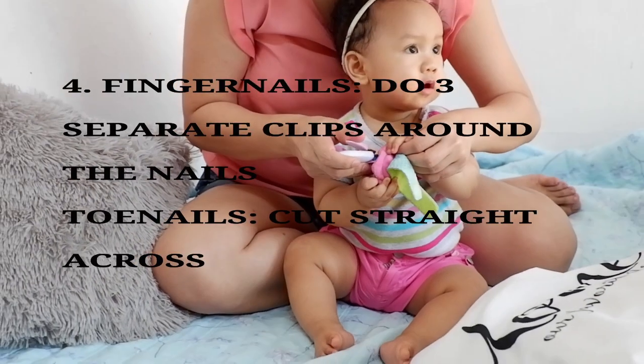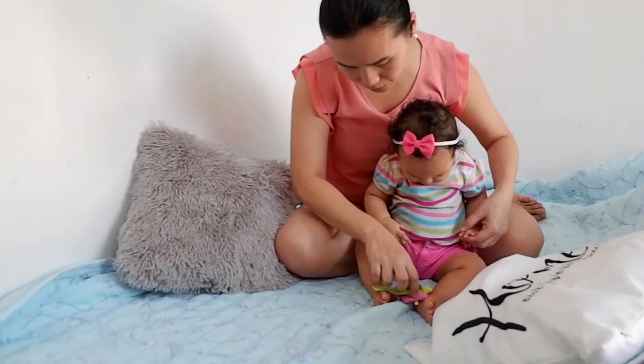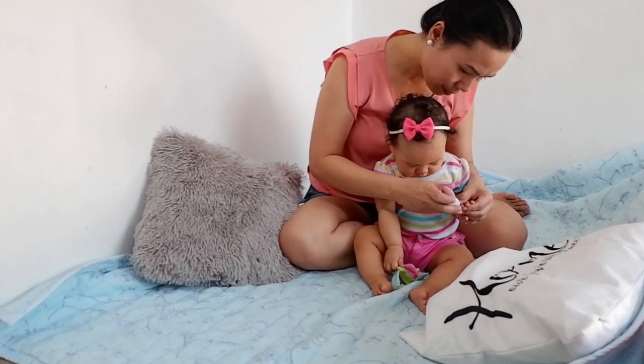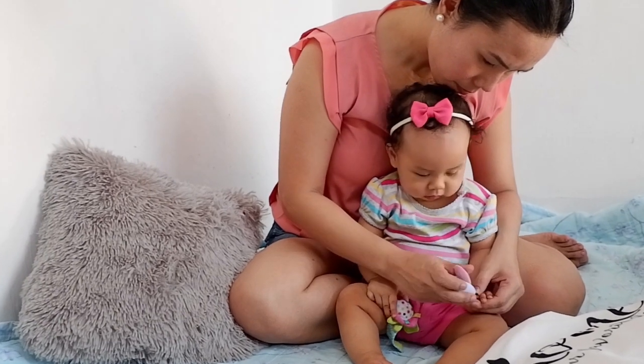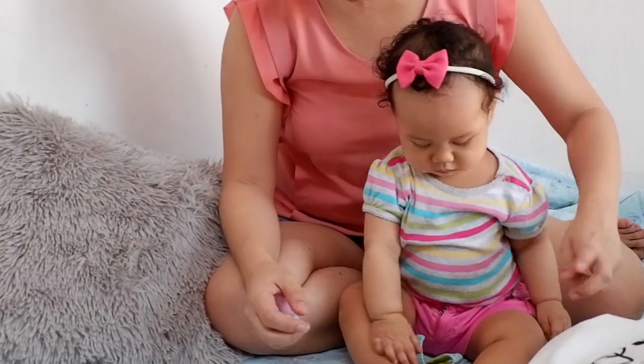Fourth, when you cut your baby's fingernails, do three separate clips around the curve of the fingernails, and cut straight across when you trim his or her toenails. This will prevent sharp edges of the nails from digging into the skin, which can tear it and cause pain and infection.